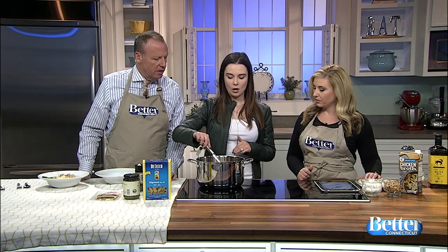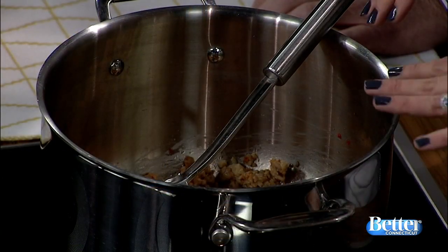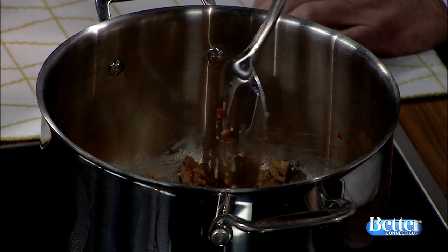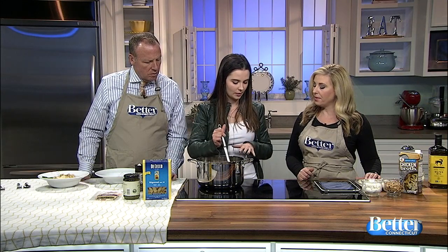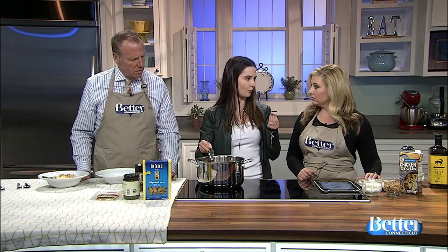Here I have two chicken sausages that I took out of the casing. I just put them directly in the pan with a little bit of olive oil and let them sauté until they cook through. What I like to do to make bite-sized pieces is just use the spatula or spoon and cut it up so it's in nice bite-sized pieces — it's good to blend with something that's so fine.